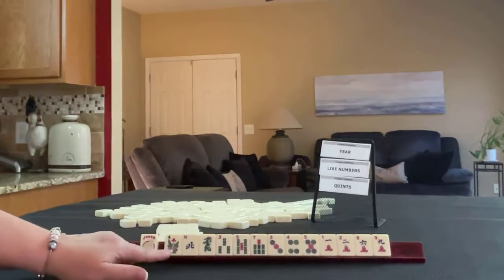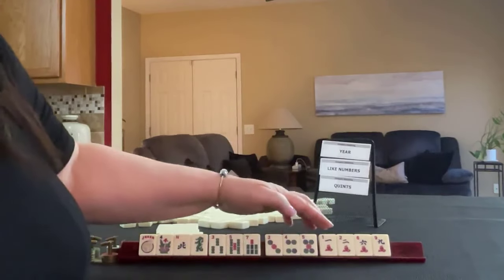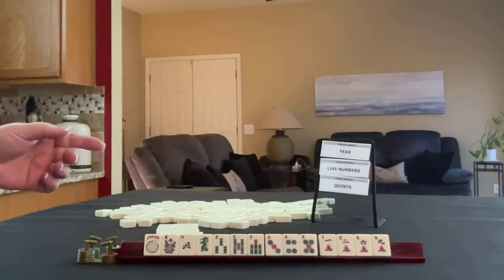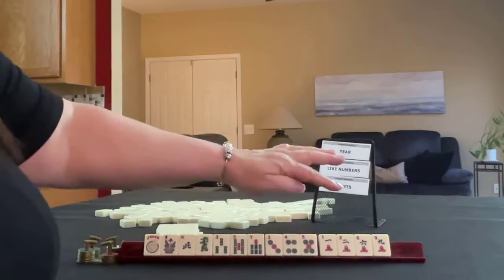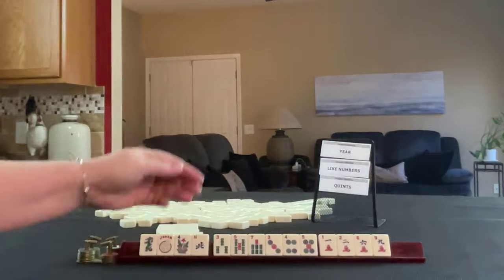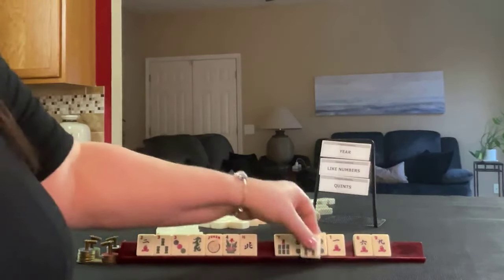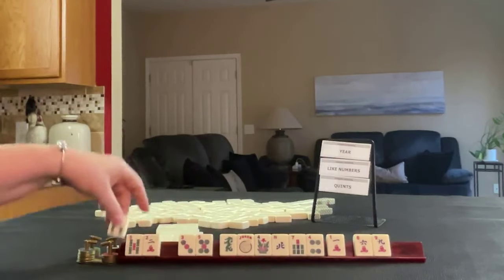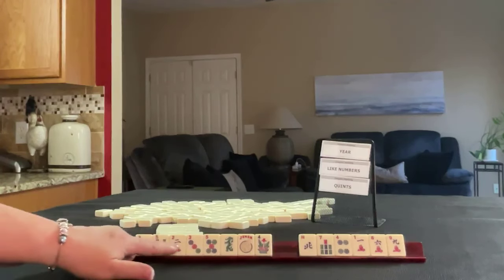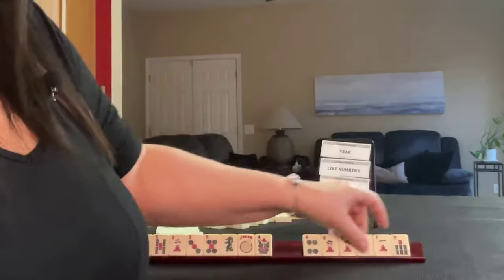We have a joker, flower, north, green dragon, three, five, seven in bams, three, four, five in dots, one, two, six, nine in cracks. We have to force a year hand, like numbers, or a quint. We have three, five — let's see — there are a couple of like numbers here, and we also have some year potential, so maybe we can do either like numbers or a year. Let's start there with three, five, and two, three.